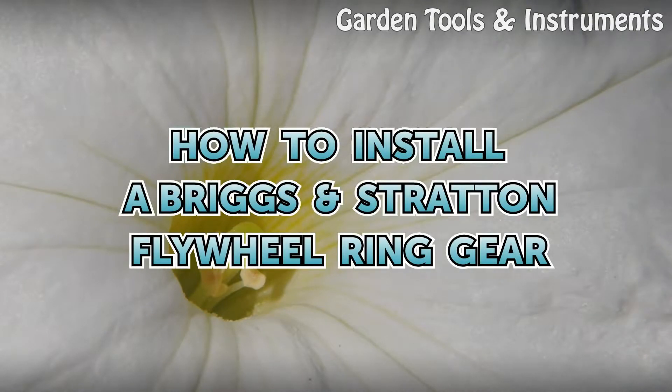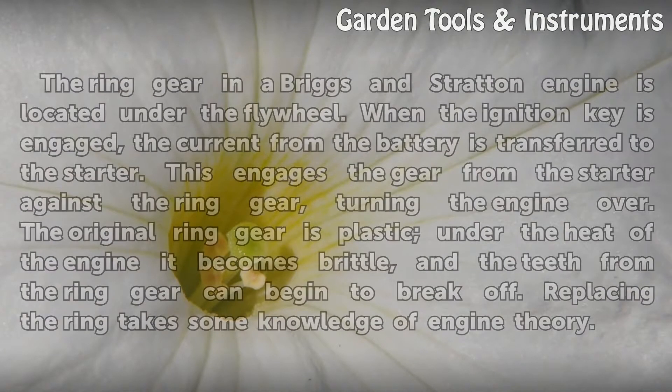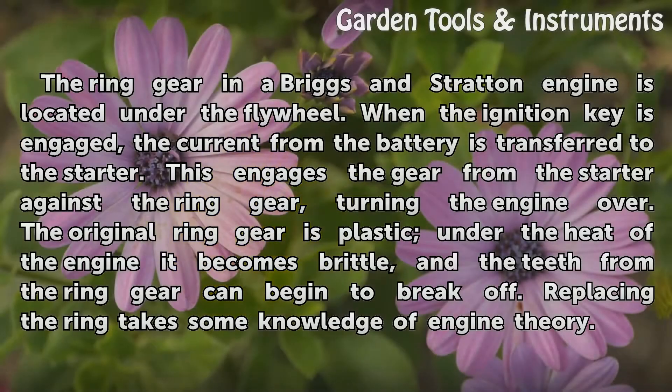How to Install a Briggs and Stratton Flywheel Ring Gear. The ring gear in a Briggs and Stratton engine is located under the flywheel. When the ignition key is engaged, the current from the battery is transferred to the starter, which engages the gear from the starter against the ring gear, turning the engine over. The original ring gear is plastic, and under the heat of the engine it becomes brittle, and the teeth from the ring gear can begin to break off.